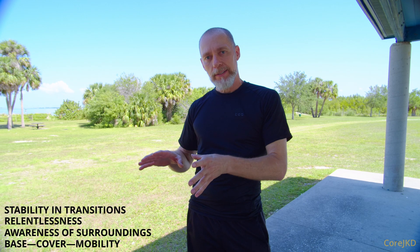That's a Core JKD binding flow. There's a lot of stuff that comes out of that — it allows you to transfer from one position to the next, meaning your stability and transition, which is part of Core JKD: base, cover, mobility, awareness of surroundings, relentlessness, stability, and transitions. This allows for stability and transitions against a resisting opponent — going from one to the next, basically level dropping, attacking different tools at different times.